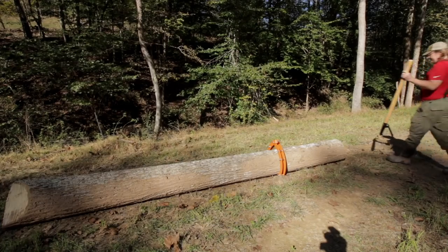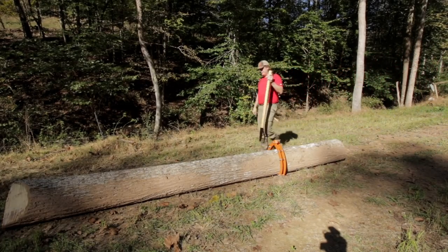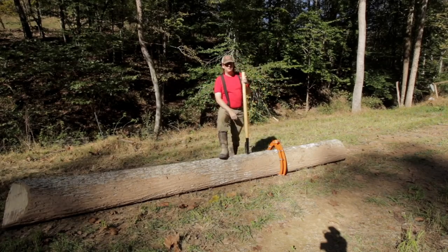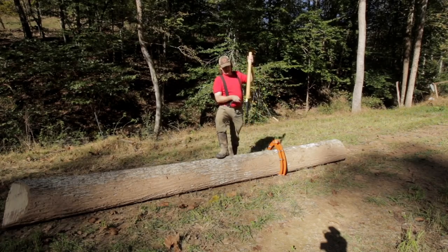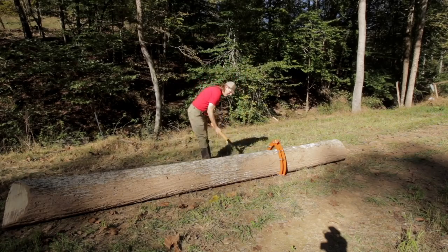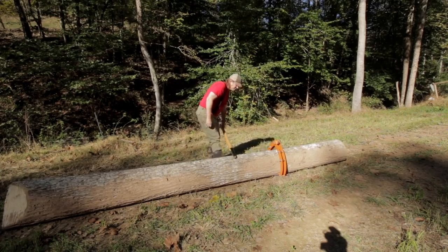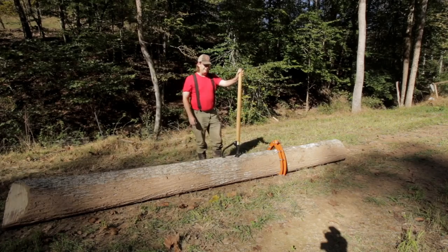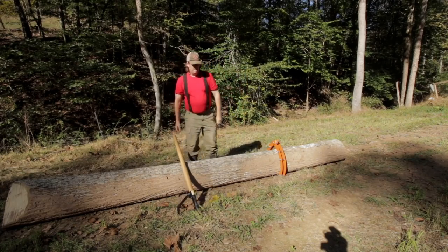The last tool I needed above and beyond the mill was a good PV. Some of you may call this a canthook — there are different varieties, but I believe technically this is a PV. It's got a swinging leg with a little tip on the end so you can bite down on the log and roll it around. About $100 for these — they're proud of those.